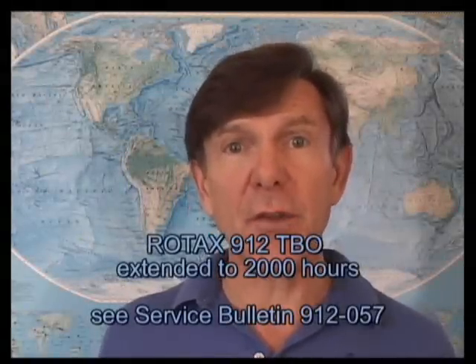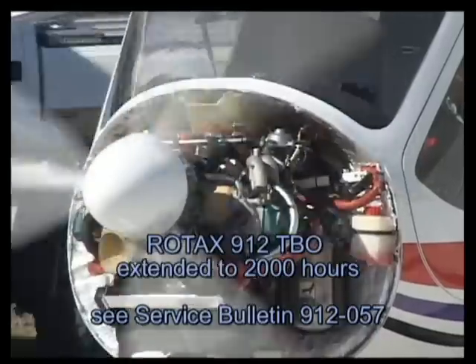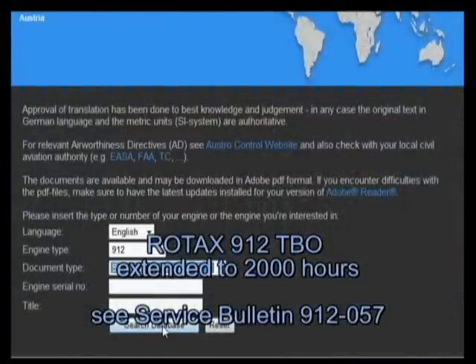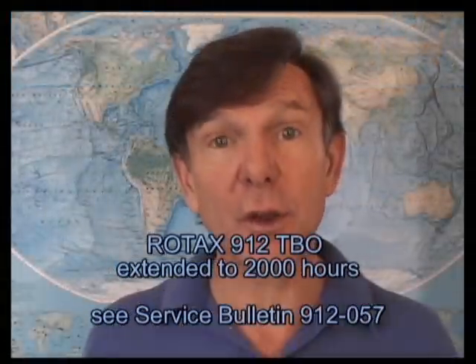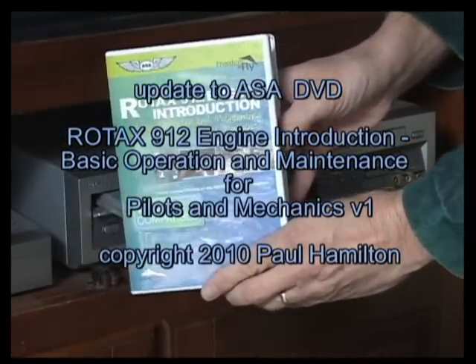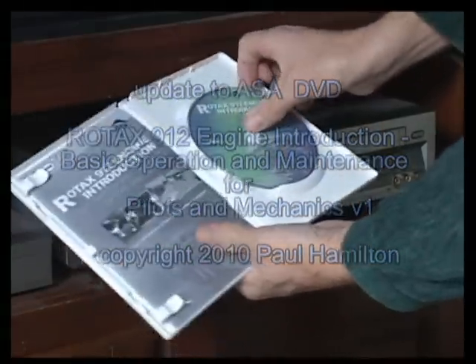An important update is the TBO — Time Before Overhaul — being extended to 2,000 hours for new and some existing engines. Find details on the web as we've covered, and Service Bulletin 912-057 for existing engines that qualify. The techniques we've reviewed today are very important to giving you trouble-free operation. There you have the important changes for the Rotax 912 introduction — these are in addition to the existing DVD.